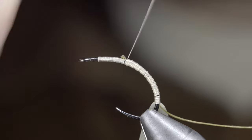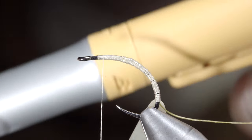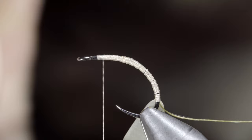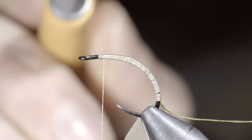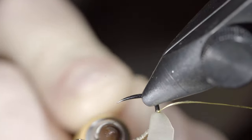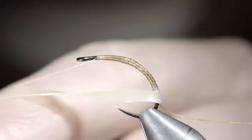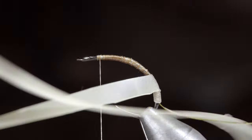If you'd like to win this fly, comment hashtag flies in the comments below. With this complete, we'll grab a caramel marker and paint over our thread to give it a slightly better color, and also add some texture by leaving some parts of the thread uncolored. At which point we'll grab our latex and begin to wrap it forward in close touching spirals.